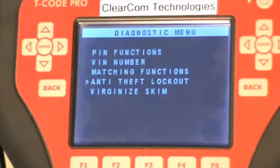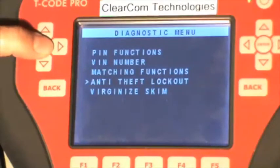The reason we have this option is if you have entered the wrong PIN three times or more, then the vehicle locks you out from any programming for at least one hour. So we have developed this function to be able to quickly disable that and continue programming.